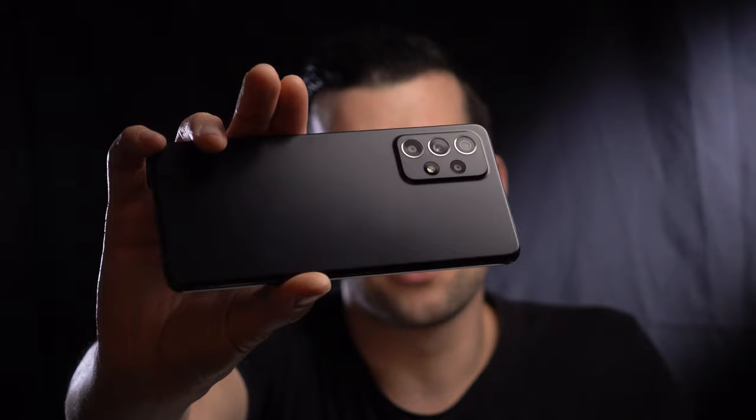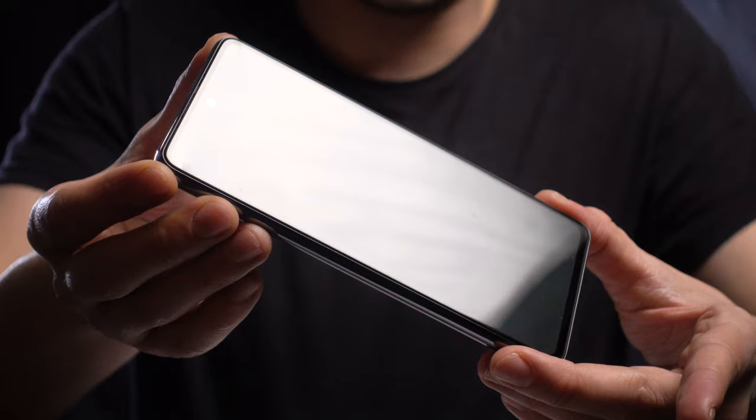The video you guys just saw was shot on this phone, the new Samsung A52. Hey guys, my name is Eric and welcome to my channel. Now this channel is mainly going to be about how to make good videos, lighting, editing, equipment reviews and all that kind of stuff.